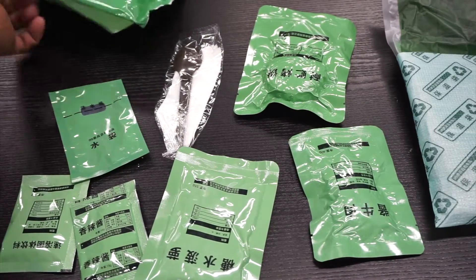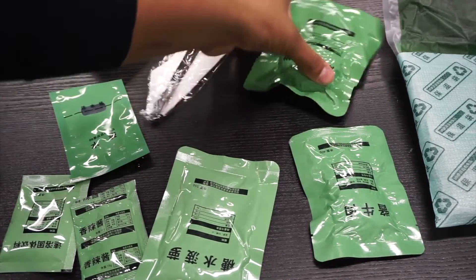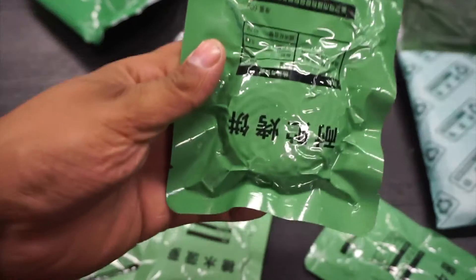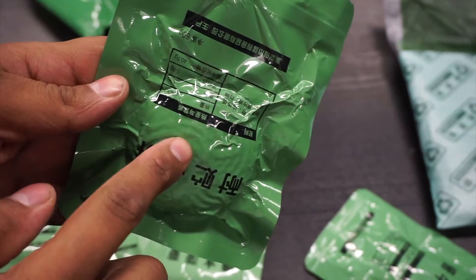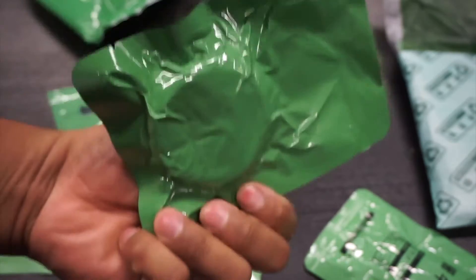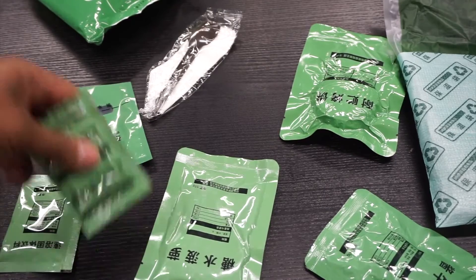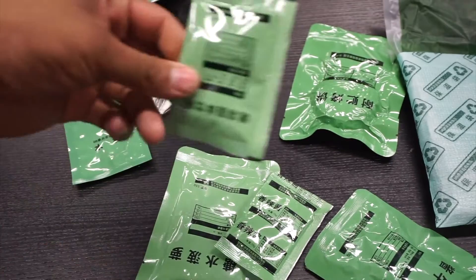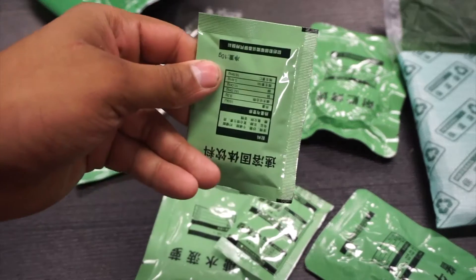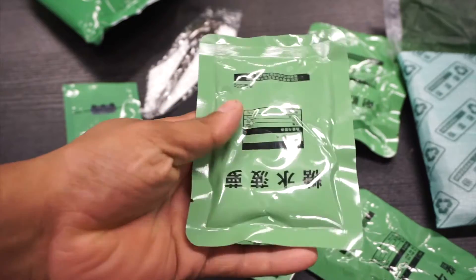This was everything inside the package. Just by the looks of it I cannot tell what these things are because I don't speak their language, but I do see some shape right here that looks like a cookie — this just has to be a cookie. There are a couple of obvious ones: this looks like a sauce because it's nice and squishy, and this is obviously a powder because it makes that noise.